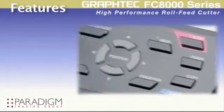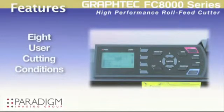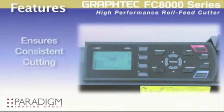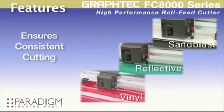Noteworthy features include an easy to use menu navigation system and eight user conditions that make it possible to instantaneously recall cutting presets programmed for specific materials you may be using, thus ensuring consistent cutting and eliminating the need for adjustment each time a different material is loaded.